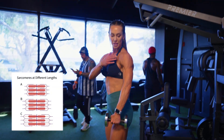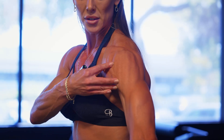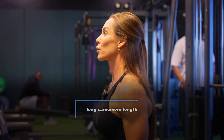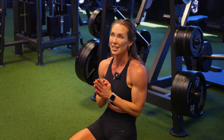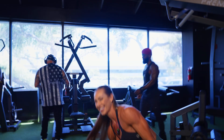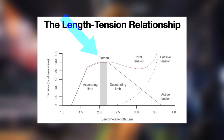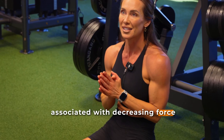A sarcomere's ability to generate force depends on how much overlap there is between the actin and myosin filaments. Generally speaking, when your muscle fibers are at or near their natural resting length, it provides an optimal amount of actin and myosin overlap where they can produce maximum force. When a muscle is stretched too far — a long sarcomere length — the actin and myosin don't overlap enough, meaning fewer cross bridges and less force. If the muscle is shortened too much — a short sarcomere length — the filaments interfere with each other and cause overcrowding, which also produces less force. On the diagram, the ascending limb represents shorter sarcomere lengths associated with increasing force production, whereas the descending limb depicts longer sarcomere lengths associated with decreasing force production.